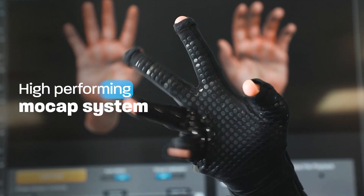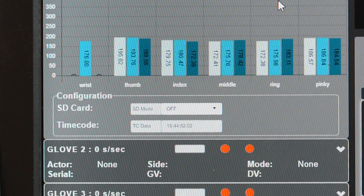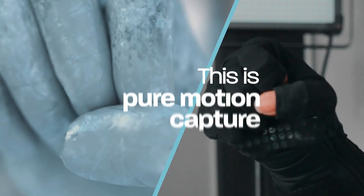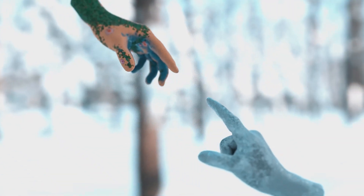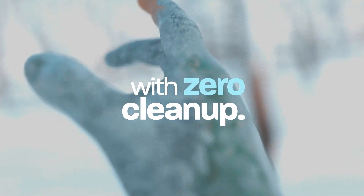A high performing motion capture system will capture the highest number of those different complicated movements. If you think about it, maybe a hand can move a hundred different unique little subtle ways — a high performing motion capture system will capture all hundred, and then deploy them directly, without the need for clean up, into final animated content.